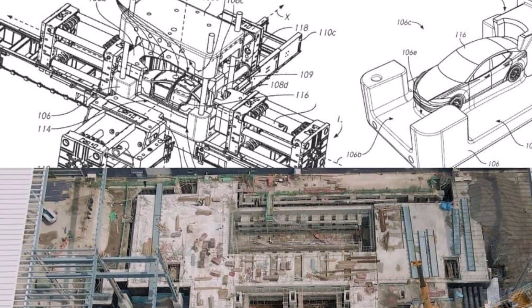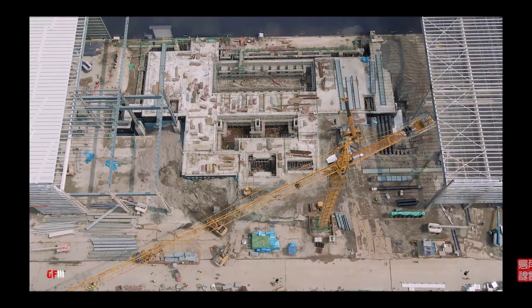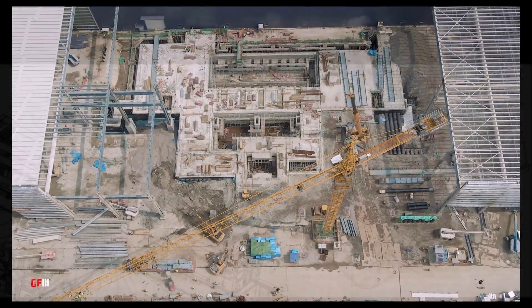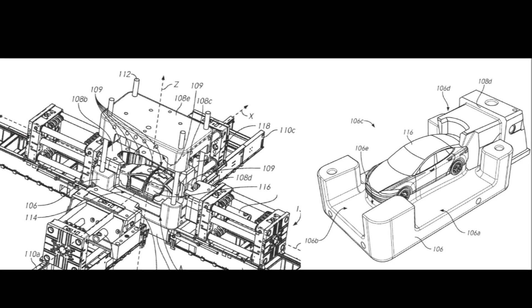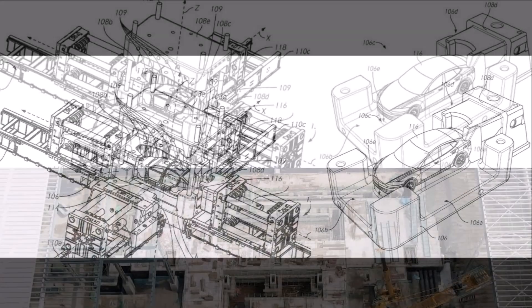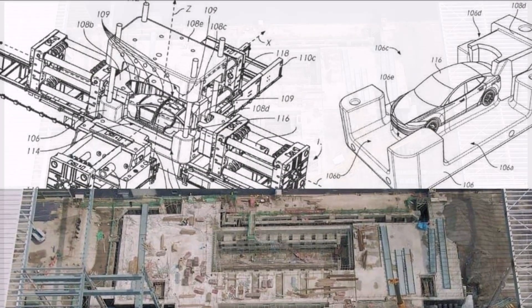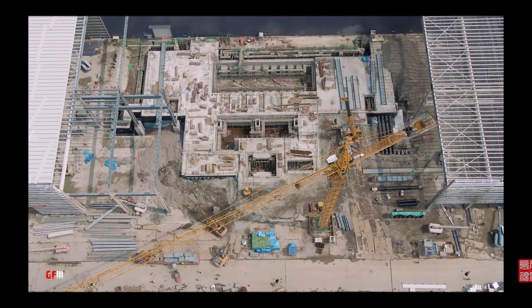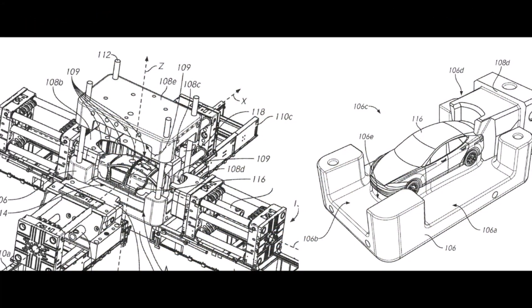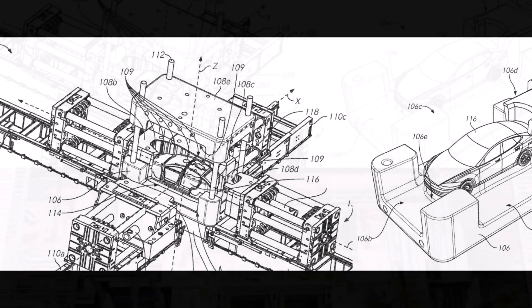Tesla is building a massive foundation at Giga Shanghai Gigafactory. It could be for stamping, it could be for multicasting, or some people even say it could be for Tesla preparing to produce the Cybertruck at Giga Shanghai for the Chinese market. These two images and their similarities show that Tesla is possibly building a massive multicasting machine at Giga Shanghai to increase the body of its Model 3 and Model Y vehicles produced there.